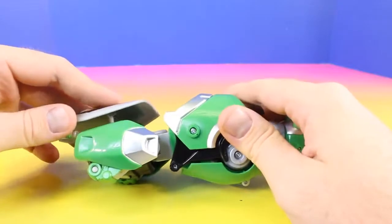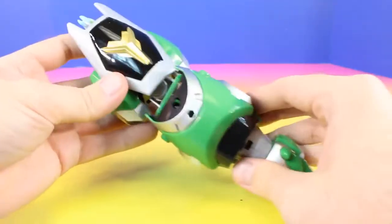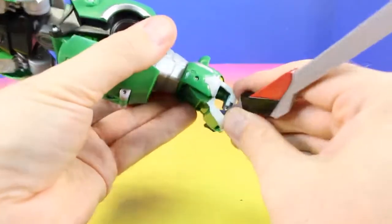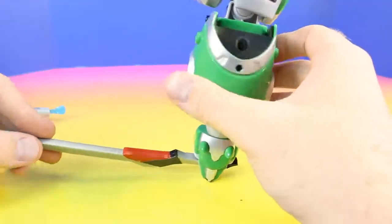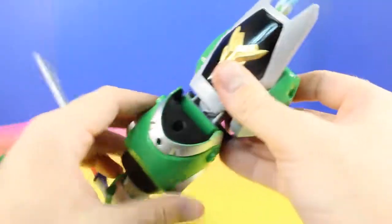I can put the shield back on. And this is Voltron's left arm — and this way you can see the shield.